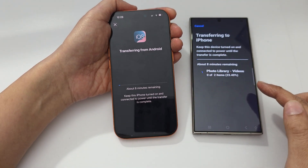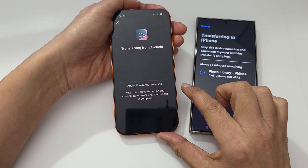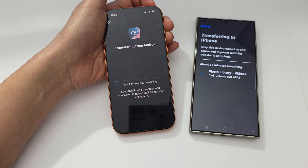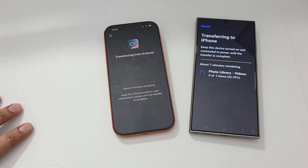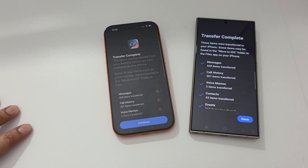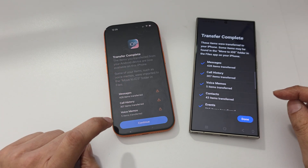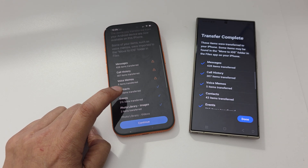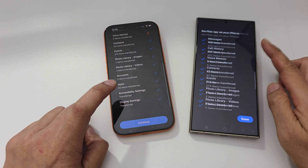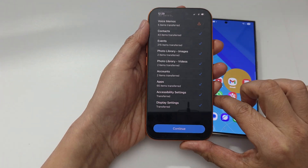You can see it is now in the process of transferring the photo library, videos, and more. If your Android phone has 20 or 100 gigabytes of data such as photos and videos, it may take a long time, so just be patient. Here it shows 420 items transferred, giving you a summary of what has been transferred. Double check once done, then tap continue on the iPhone.